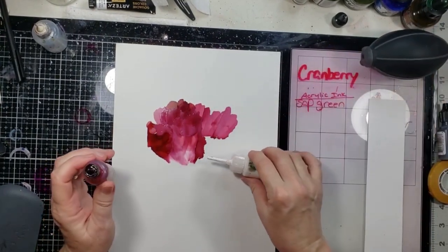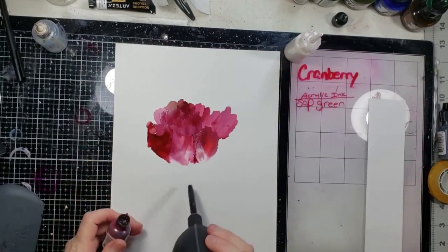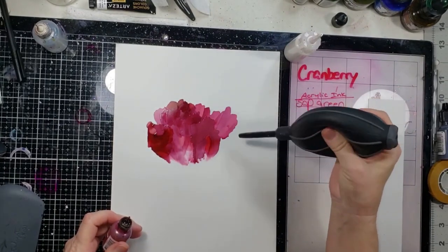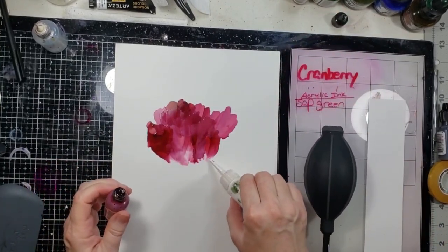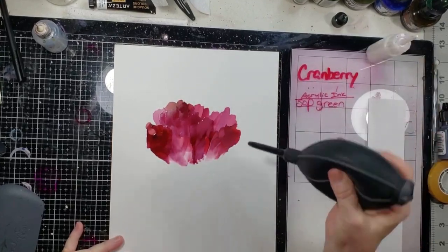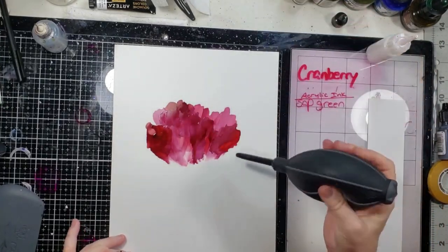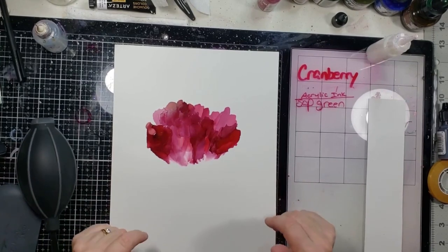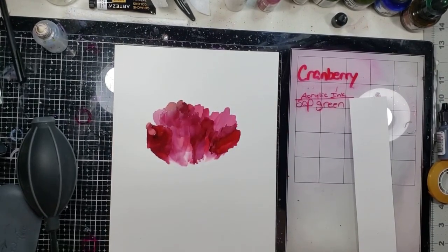I may not be getting as much as I was hoping, but wow, it's going to be pretty. Okay, there's that. The next thing I want to do is the leaves. I'm not sure how I'm going to go in there and kind of indicate that you're looking.